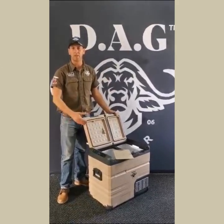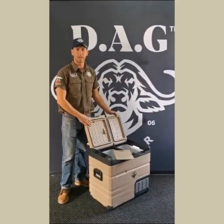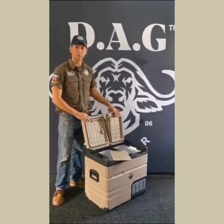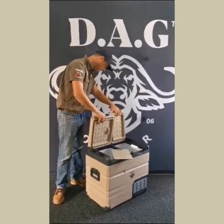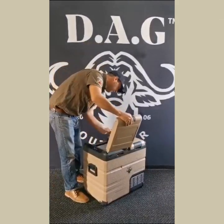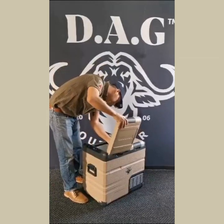So depending on how you fit this into your vehicle — be it at the back of your bakkie or in an SUV — a nice little feature with the DAG fridges is that you can swap your doors around. All you're going to do is pull it out and slot one side in.